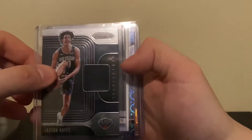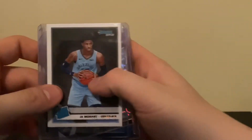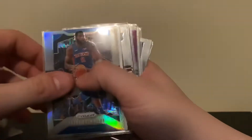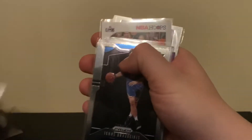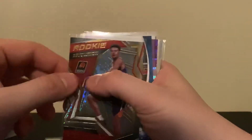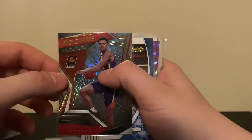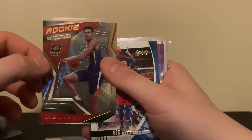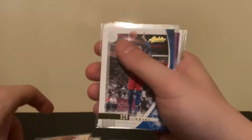Quick recap on the heat: patch card of Jackson Hayes, Ja Morant rated rookie, Chris Paul groove, and orange cracked ice Justin James. Recap on the sweet: Andre Drummond silver, Kobe tribute — definitely my favorite card of the whole opening — Ignis, Isaiah Thomas rookie, and Cameron Johnson. I noticed he hasn't been playing lately, but when he was out there on the court he put up some solid numbers. He was good at UNC, so I definitely think this guy's got a solid future ahead of him.